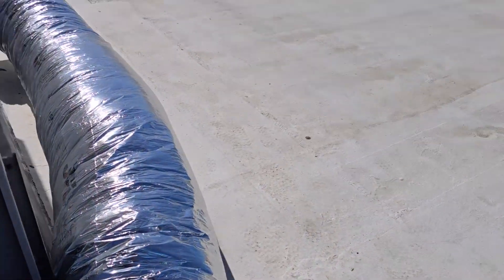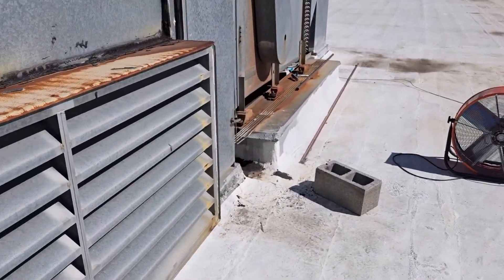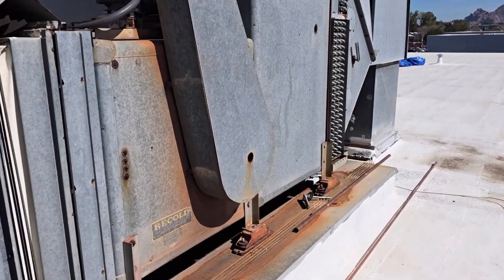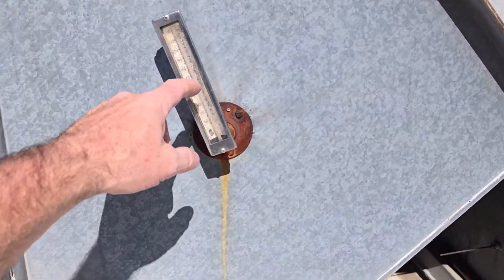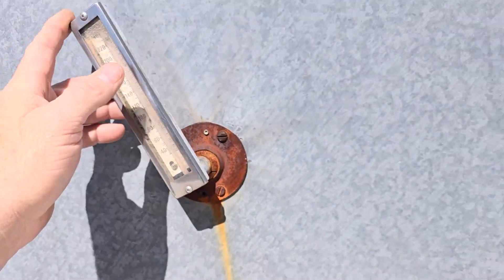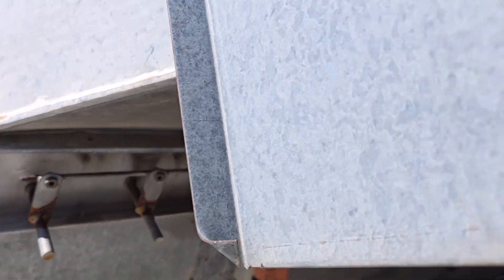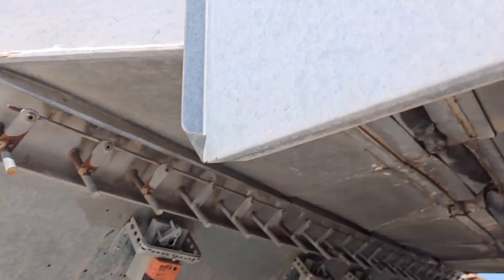They're just leaving this unit here for about a year until they can go down — when the tenants move out and finish the TI, they'll put all separate fan coils inside. Wonder if this thing works, it just started up. And that's the bar we can see right here — pneumatics used to be here for each zone.